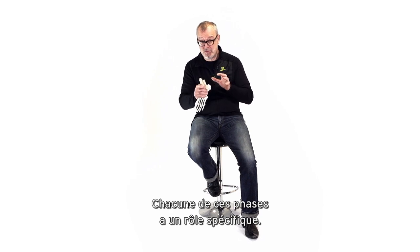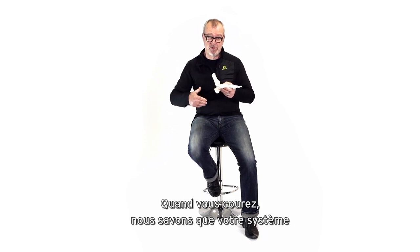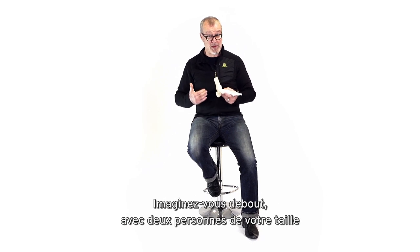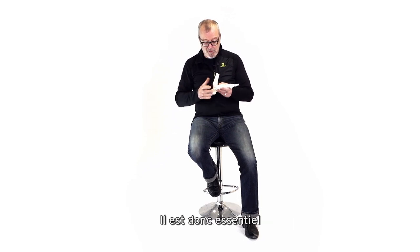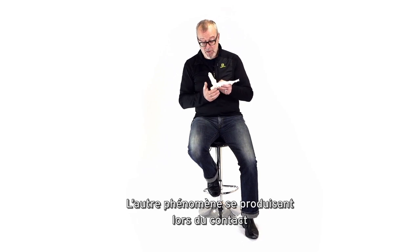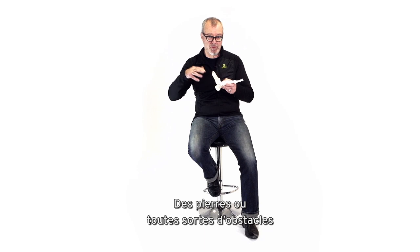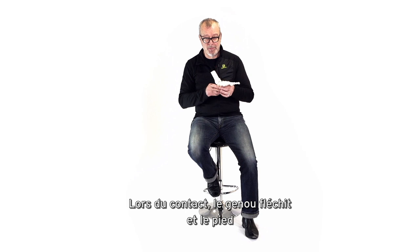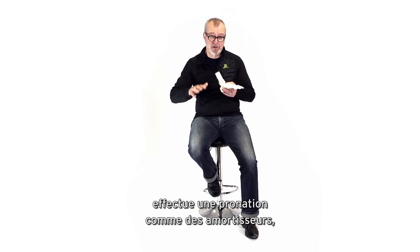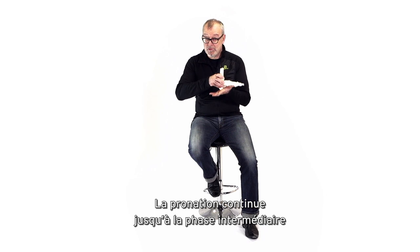Each phase has a specific purpose. Contact is the shock-attenuation phase. When you run, you have about three times your body weight going through your system — imagine standing two guys on your shoulders and going up onto your big toe. So shock attenuation is critical. The foot also needs to adapt to unevenness in the terrain, recognizing rocks or any obstacle. At contact, the knee flexes and the foot pronates — just like car shock absorbers — very normal, very important. The foot continues to pronate through to mid-stance.